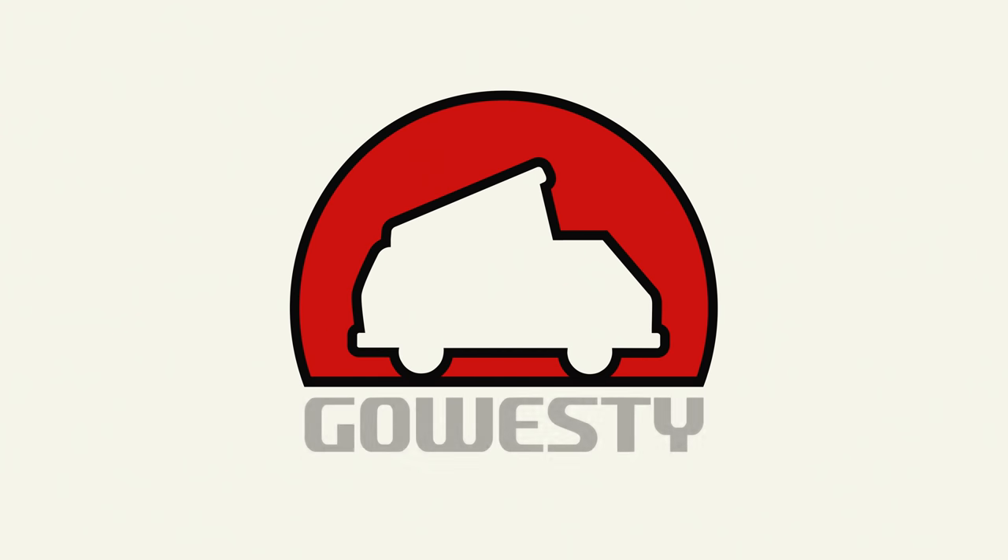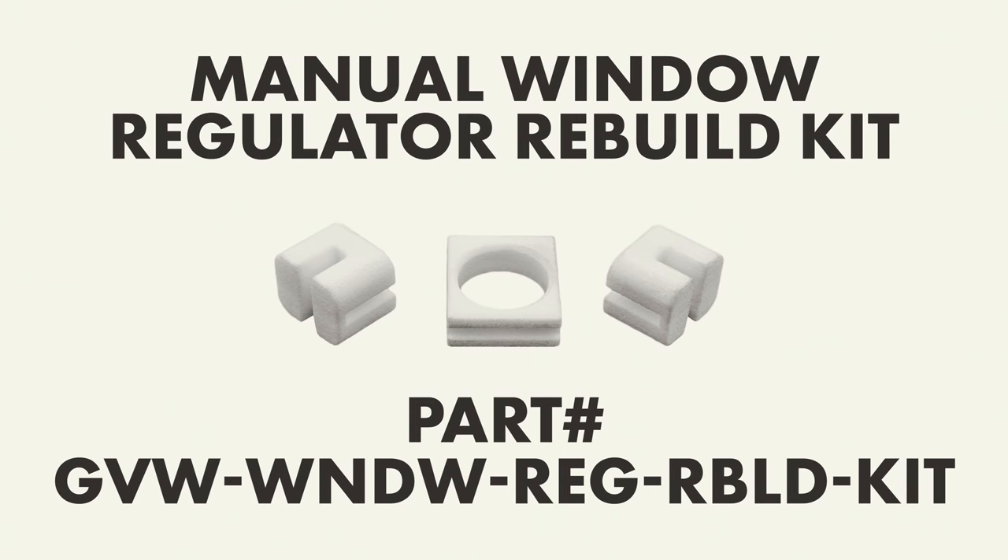What's up everybody, Weston here with GoWesty. Today we're going to go over the manual regulator rebuild kit.